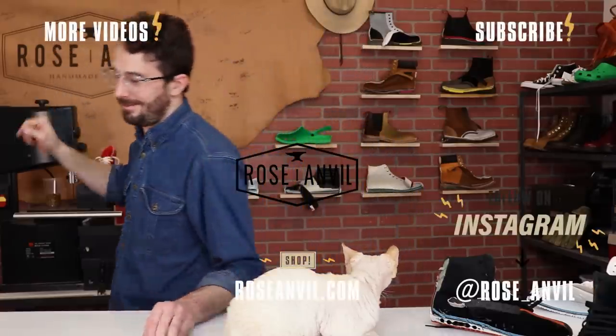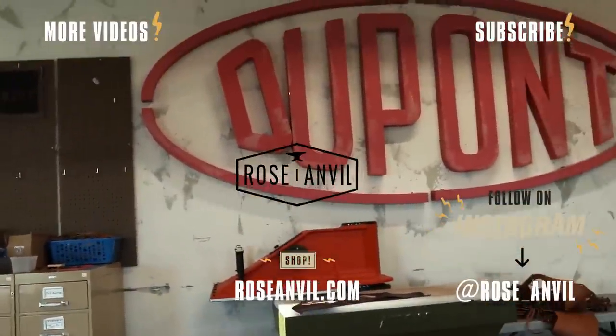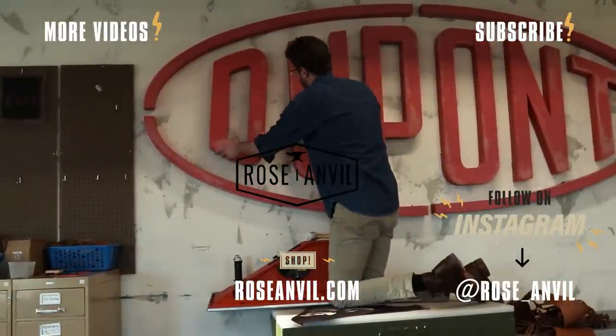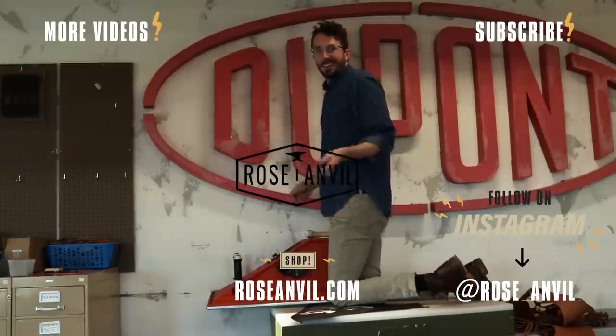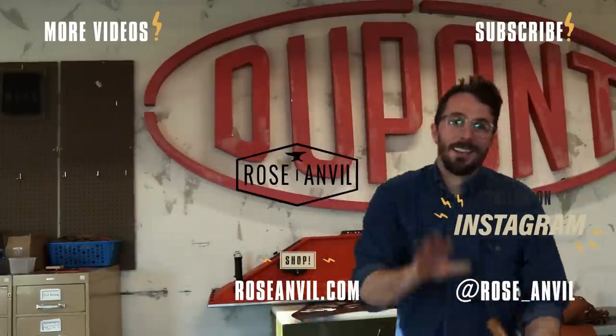Thanks for making it through the entire video with me and hopefully I didn't trigger any panic attacks. Thanks for everything. See ya. Oh, and we gotta go fix the D on the DuPont sign — that's a super old reference for those of you who've been with me forever. So let's go fix the D on the DuPont sign. See ya, thanks guys.